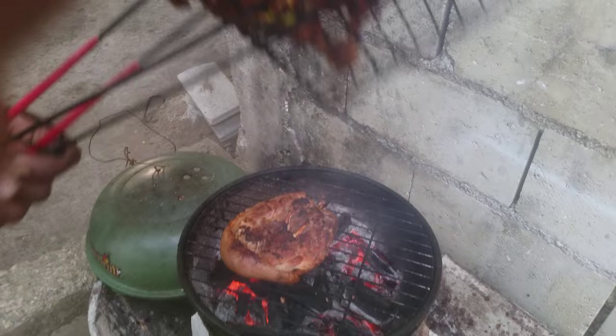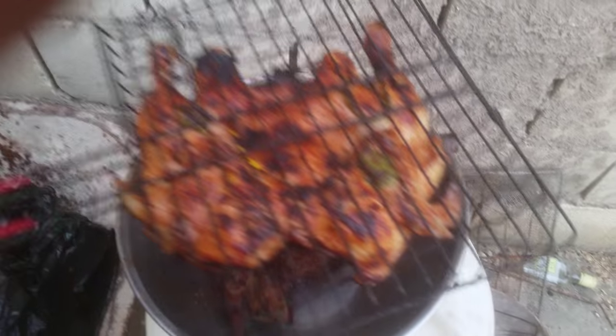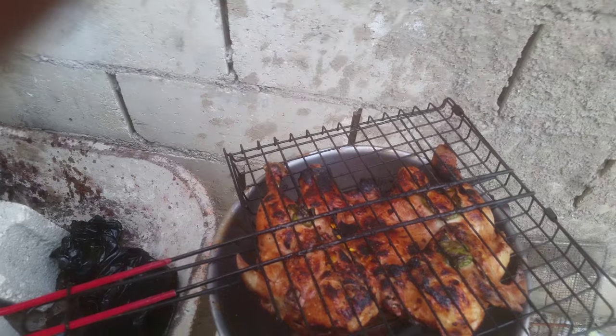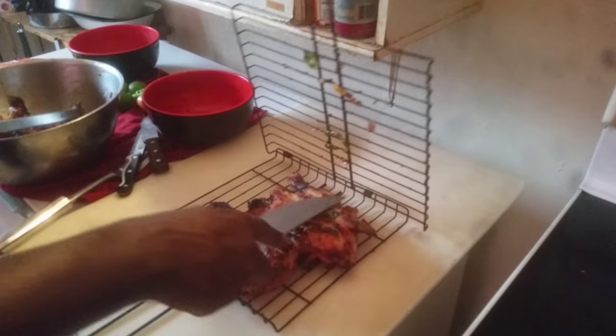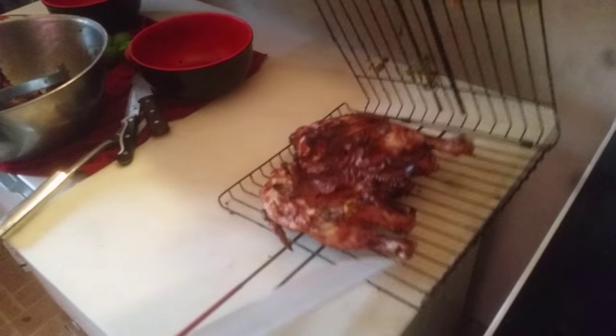Chicken is supposed to be about done. Come on, my chicken is finished, along with the finished pork in there. So we're going to separate. This is taking the chicken out of the grill — release each side, then slide it out like that.